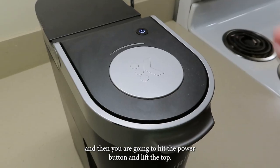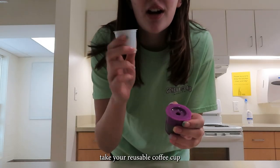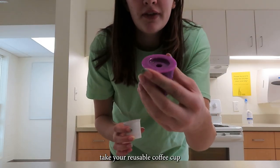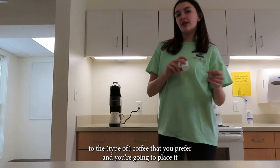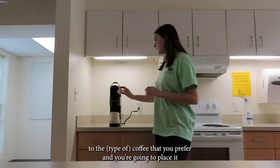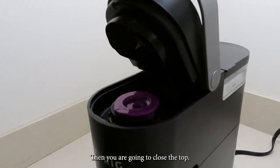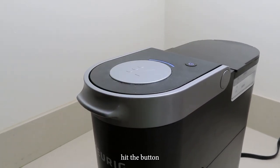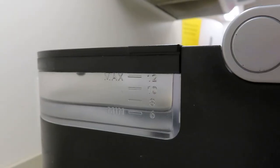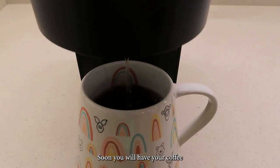Then you are going to hit the power button and lift the top. Next you're either going to take your reusable coffee cup or your recyclable coffee cup with the coffee that you prefer, and you're going to place it in the department. Then you're going to close the top and hit the button.